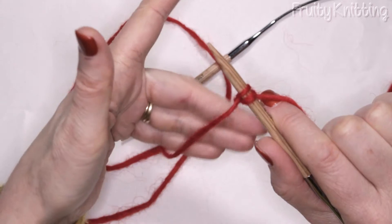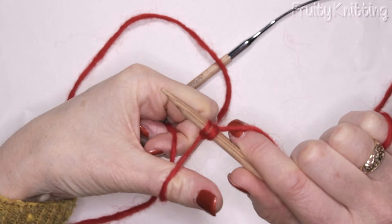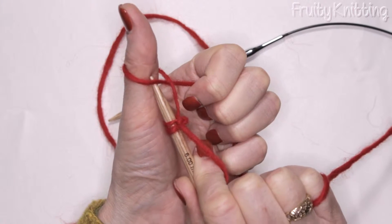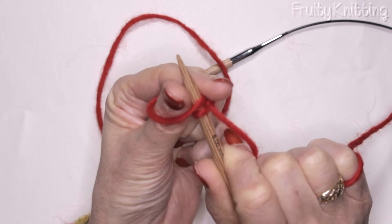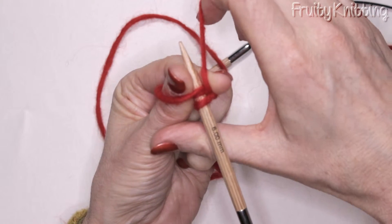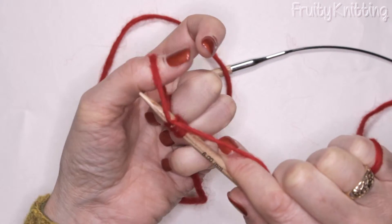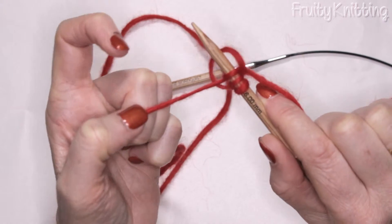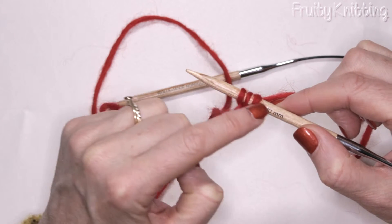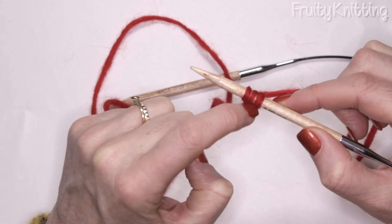So — hold the wool like this, the thumb goes over the top of the yarn, down and around underneath like this, then we put the needle up through. I can hold the needle in place. The working yarn goes anti-clockwise down behind the needle, then my thumb takes the loop and puts it across the needle. I pull it tight with my left hand, and you can see we've got stitches on our needle — which is what we need, a row of stitches so that we can knit on from there.